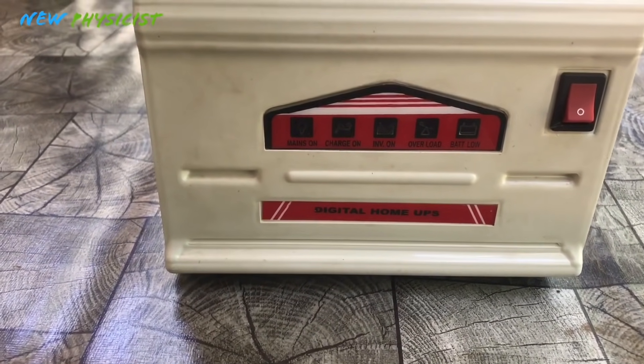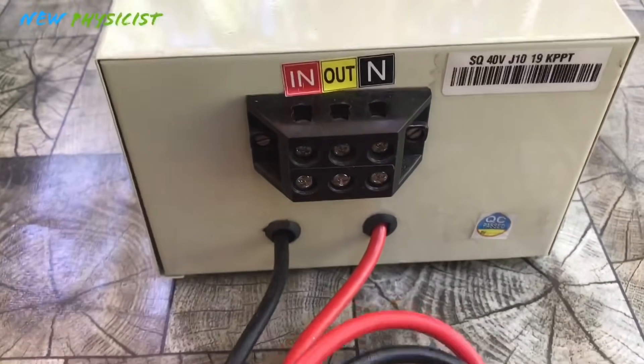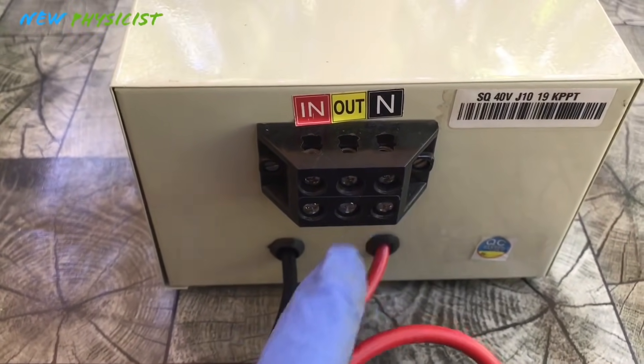Most house appliances run on AC or alternating current, that's why we use an inverter to convert the DC output of the panel or battery to 230-volt AC.